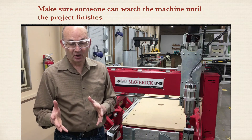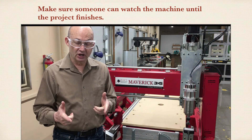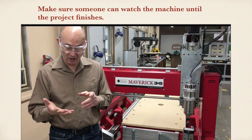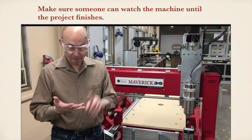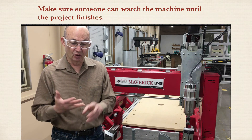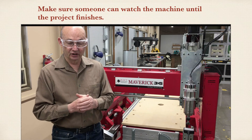Projects can sometimes take longer than one class period. Make sure if your project is going to take longer than that, somebody is going to be around to watch it. There may be bit changes that are necessary, or you may need to take your part off the machine. Check with the instructor to make sure there's somebody available in the shop to watch your machine as it finishes.